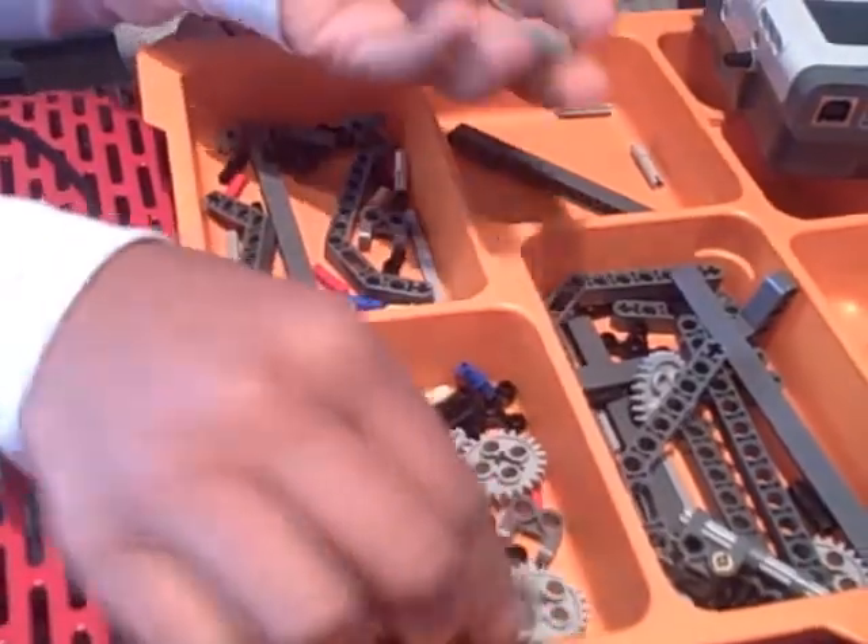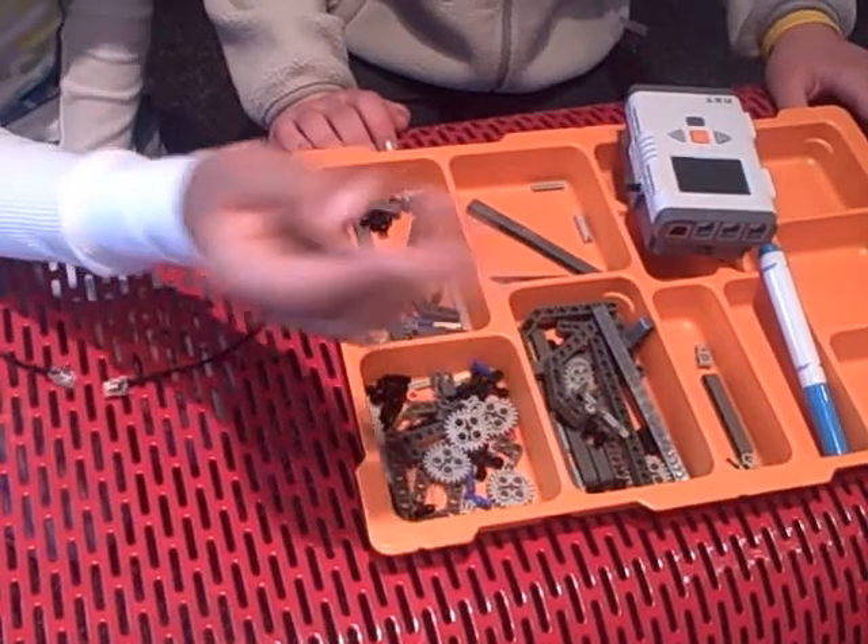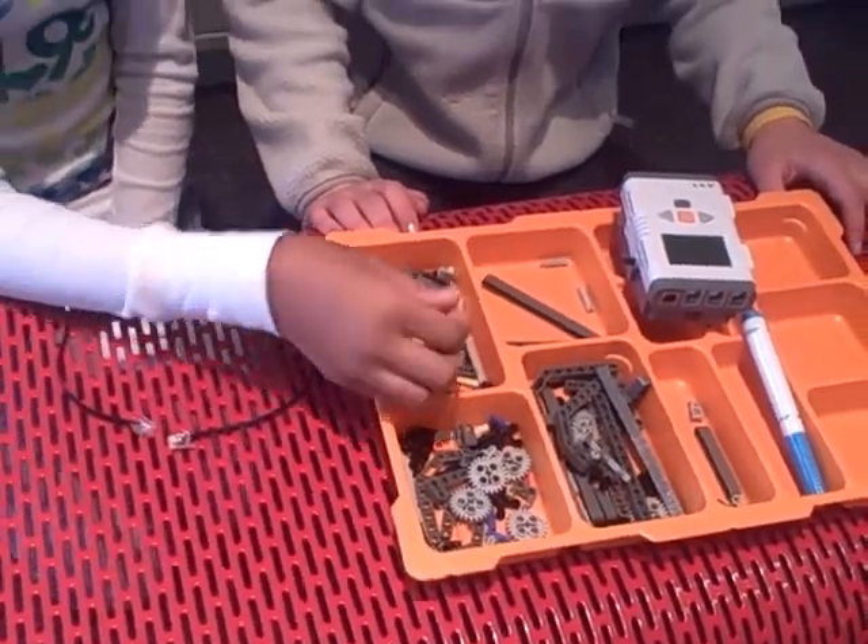We're going to try to use these wheels to help it hop and to be sticks and parts. And that's our design.